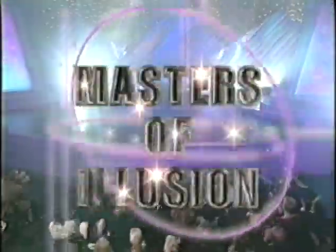Welcome back to Masters of Illusion. Some magicians make you think that they're just a little bit better than you are. Well, our next performer, he's just a plain old Joe. Please welcome Joe Monti.